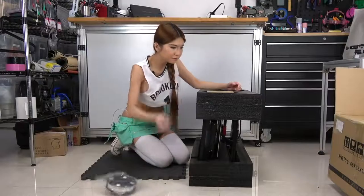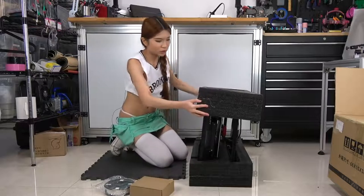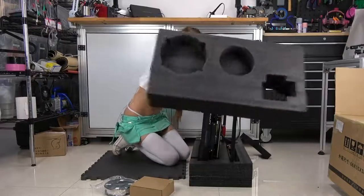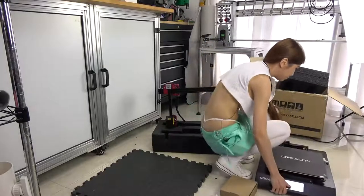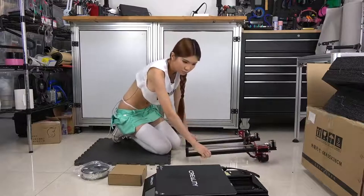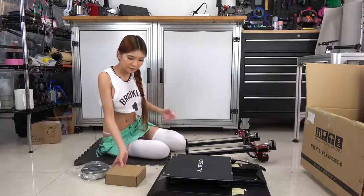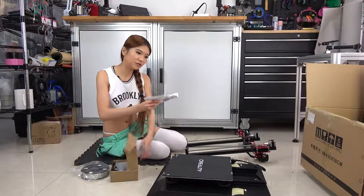On the side we have a spool of filament — must be the toolbox. Now I'm going to remove the foam from the side. Let's take a look. Looks pretty simple. Looks like I only need to put these two pieces together. But let's see if they have instructions. Yep, there are instructions over here.